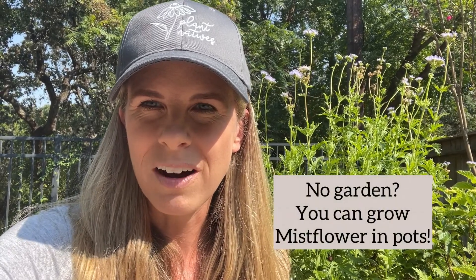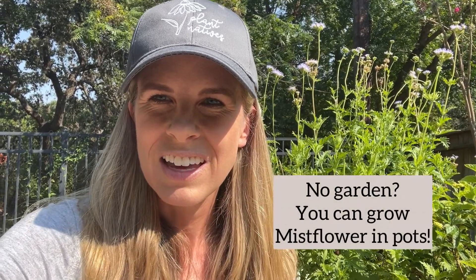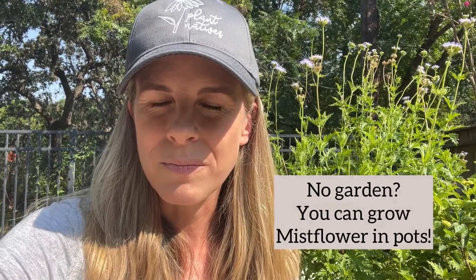I have this one here in a pot — I will show you what it looks like in just a minute. You can grow it in your garden; it is a vigorous spreader, so if it's in the garden it will spread out. But it's easy to dig up by the roots and repot elsewhere, give some to a friend, or just take it out if it extends beyond where you want it to grow. It's a wonderful plant throughout the summer to attract butterflies and other pollinators to your yard.